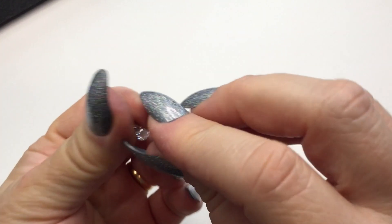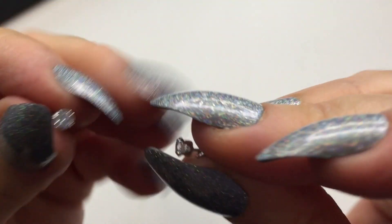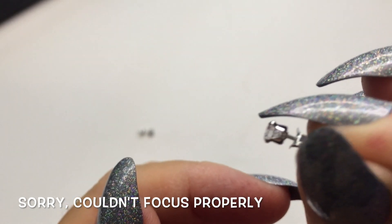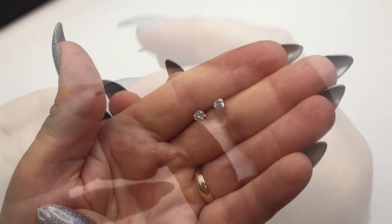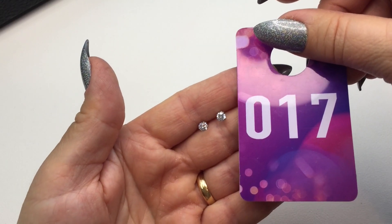Next I have another pair of cubic zirconia sterling silver post earrings — these are super tiny, in prong settings, with sterling silver posts and their backings. These will be number seventeen and they will be seven dollars.